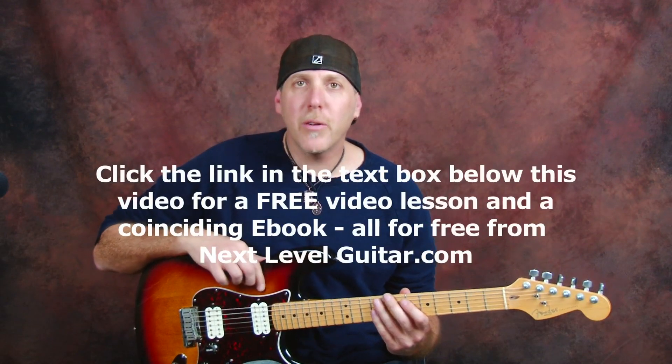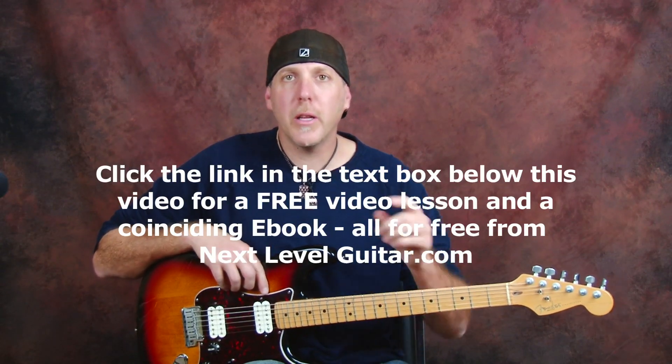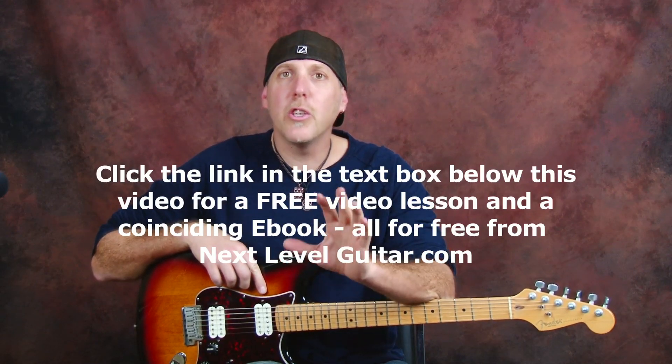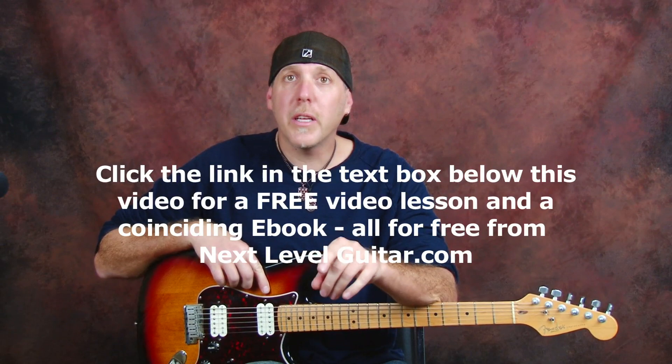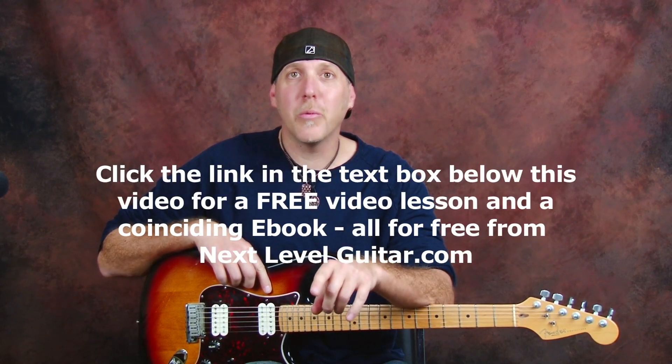If you'd like a free video lesson that's not on YouTube — got some really cool scales diagrammed out in that one — click on the link below this video in the text box there, and I'll send you a free video lesson and a coinciding ebook all for free from NextLevelGuitar.com. Just click on that link and we'll send it to you.